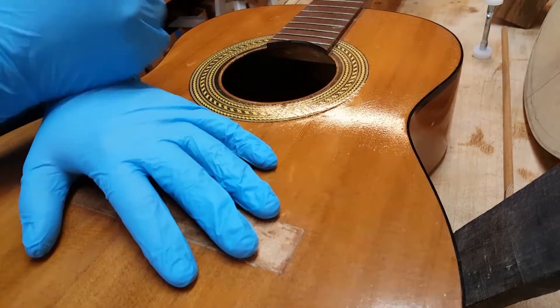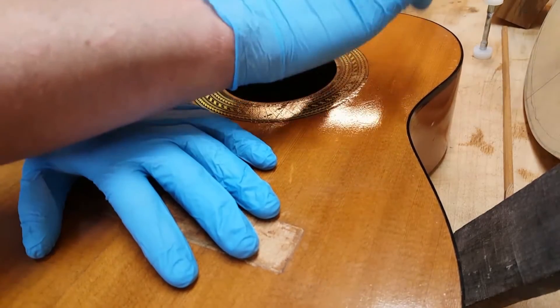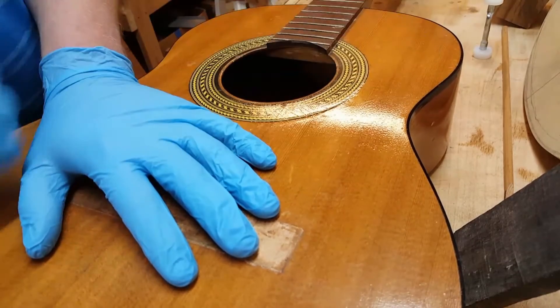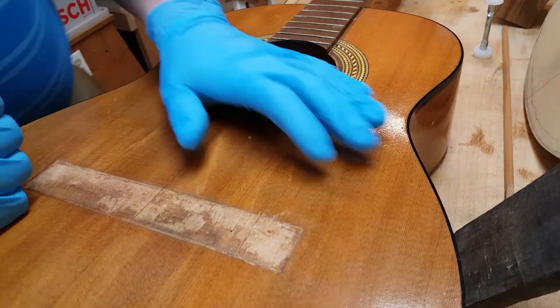Let me let you hear what it's going to sound like right up here on the fixed one. That's solid — you don't really get any kind of noise. Let me show you the noise you're going to be listening for right here.